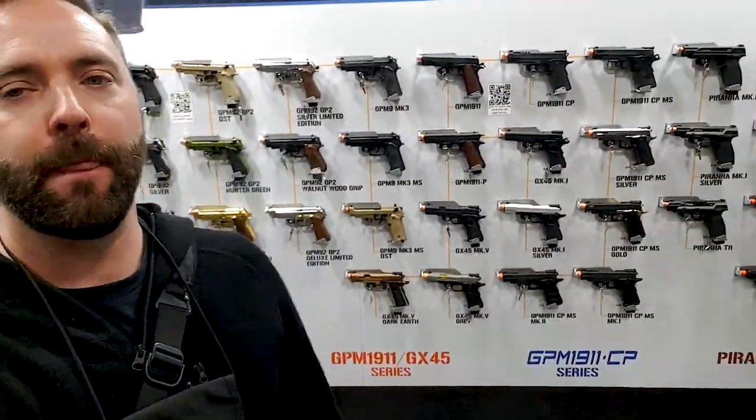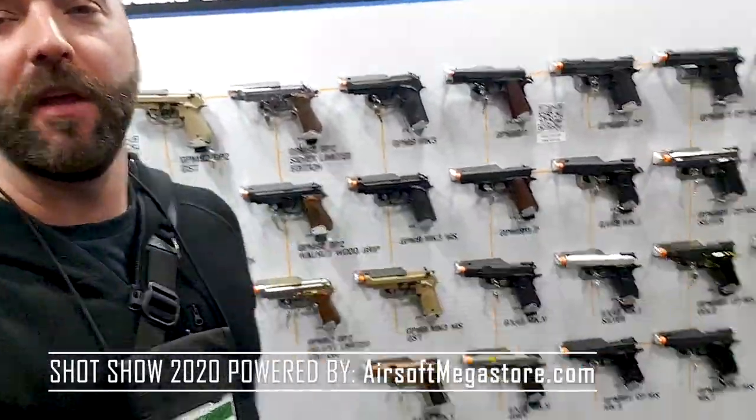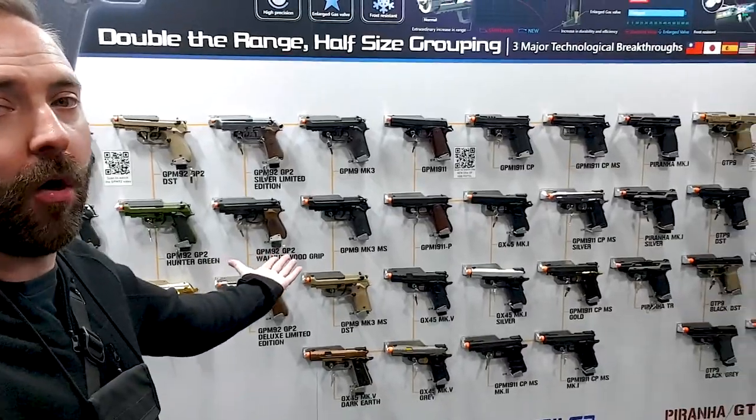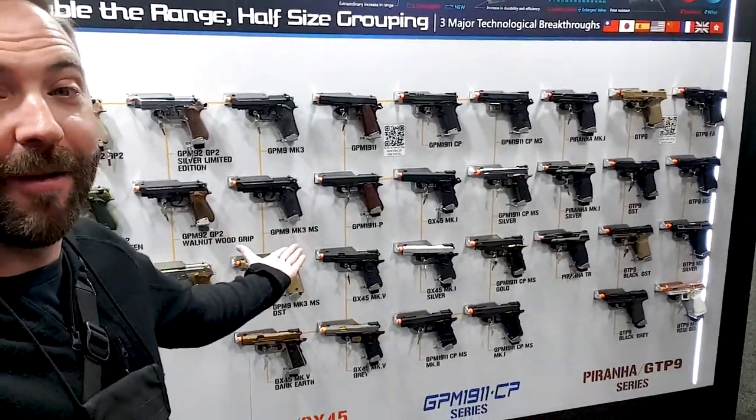Look at this G&G pistol wall. If you remember like two years ago they had like one pistol — they were like 'hey here's our new pistol.' Now look at this wall. Can you believe this is the G&G pistol lineup? In just two years plus they've grown — this is serious, this is a real total collection.